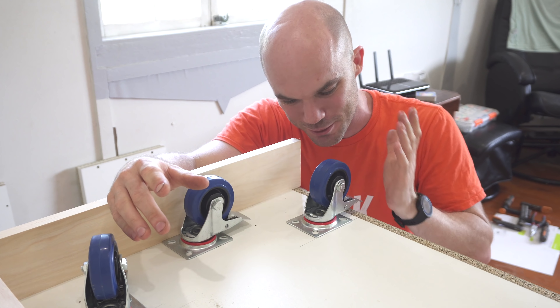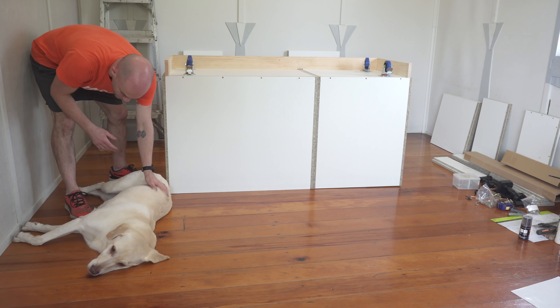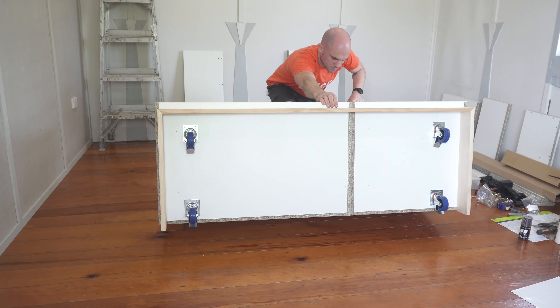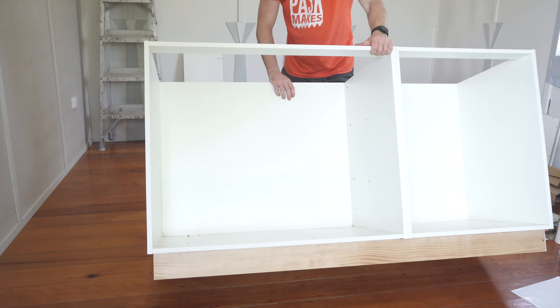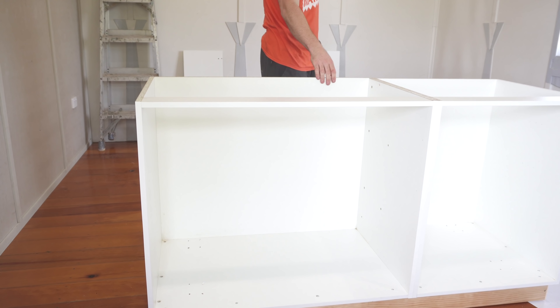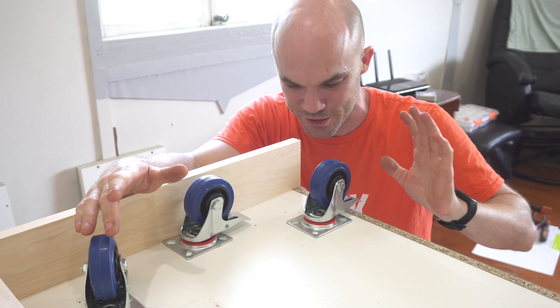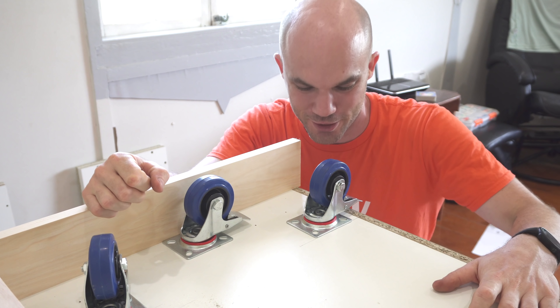The entire project is hinging on this brake mechanism. Once the cabinet is moving into place and the brake is engaged, I need to make sure there's not too much play — when you're pulling the drawers out and putting them back in, I don't want the whole thing wobbling around. Really this entire project is hinging on this moment, so let's see how this goes.